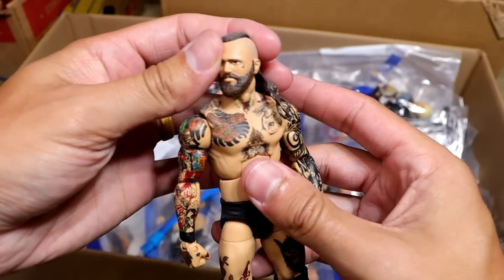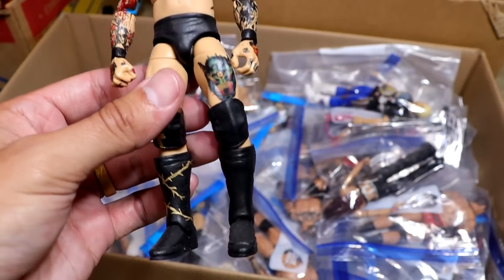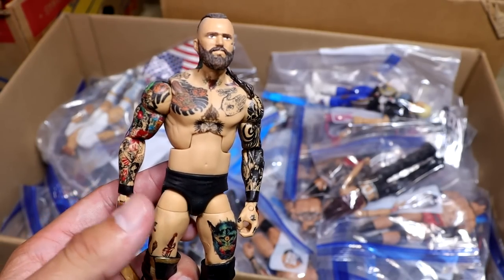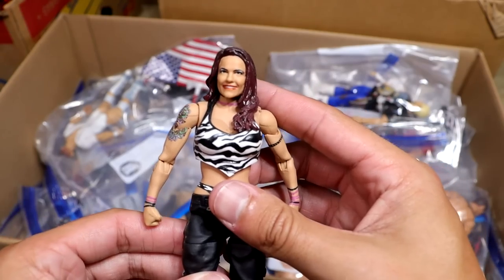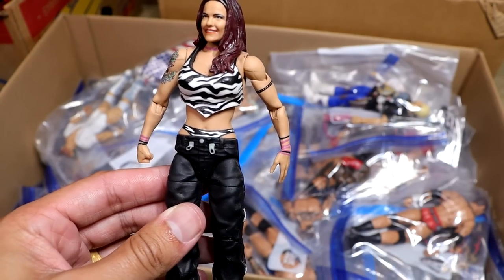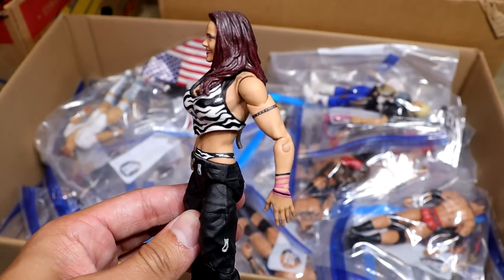Next up is an Aleister Black Elite made by Mad Reaper, way before we got the one from Mattel. Fantastic job — all the tattoos are hand-painted, including the back tattoo. A very good custom considering we didn't really have a base for him. Next up is another Lita — Team Extreme version this time with the zebra print top. Showstopper Custom Figs knocked that one out. Love this one. We need a more extensive Team Extreme Lita.